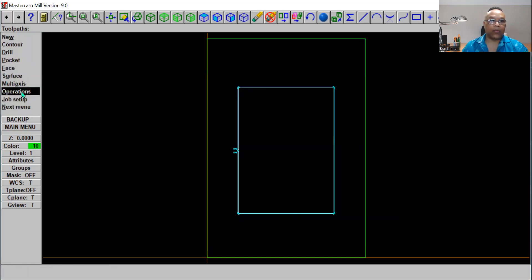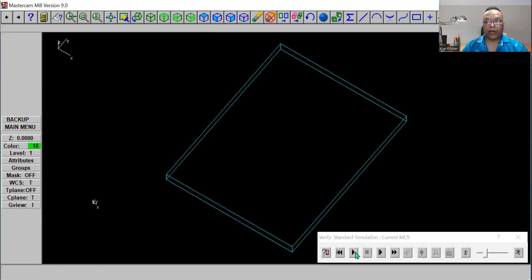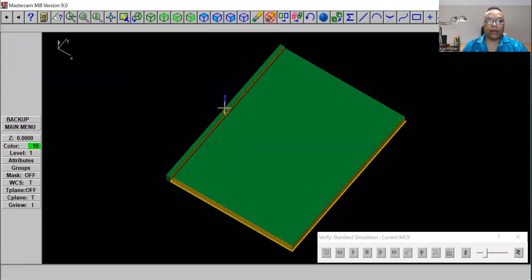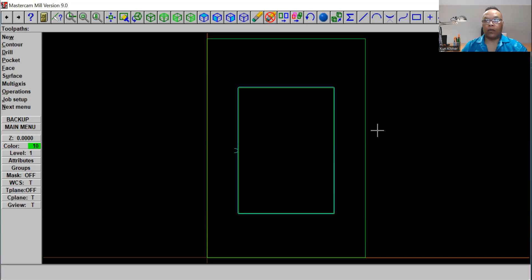Now go to Operations, select all, and click Verify. You can see the tool place right here and watch how it cuts — see how it enters and exits. It enters on this side and exits right there. That's how you use the lead-in and lead-out. If you have any questions, please leave a comment and I'll get back to you. See you next time — bye bye!